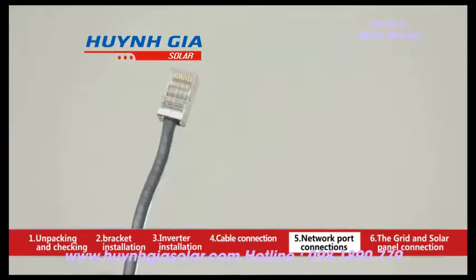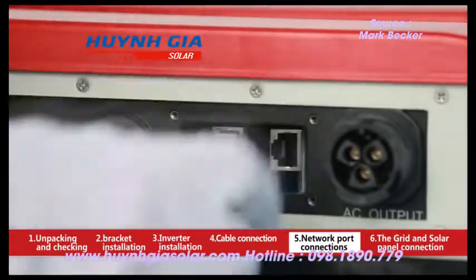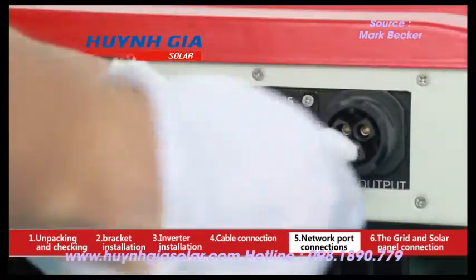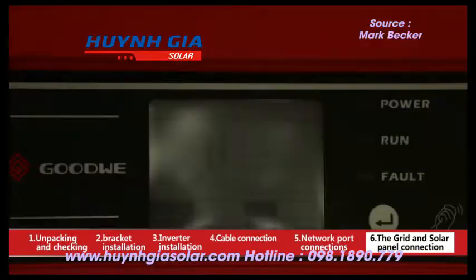Screw off the RS-485 cover, compress the crystal head and insert it into the corresponding interface, and let the wire pass through the waterproof RS-485 cover. The other end of the crystal head connects with the data logger — each data logger can support up to 50 inverters. Turn on the DC switch after the whole circuit is connected.